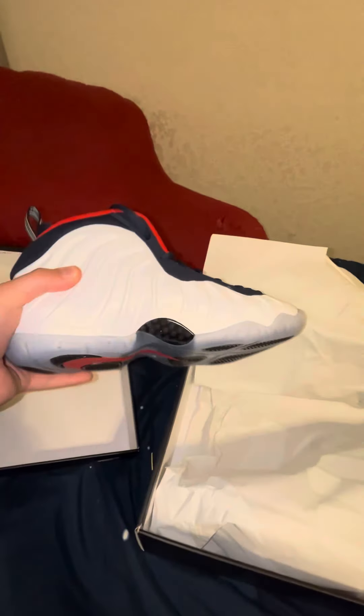Yeah, these things are so good, they look super cool. They smell really good too. These are size 7Y, so my feet are pretty big. They don't look that big on camera though — doesn't quite match.